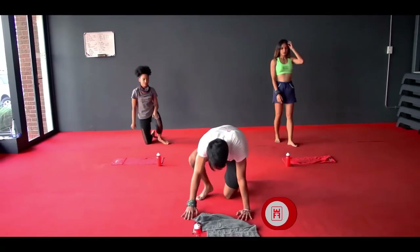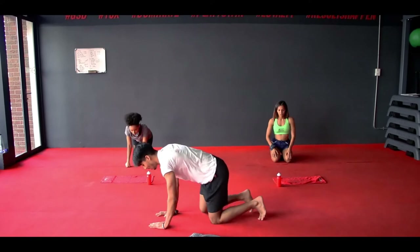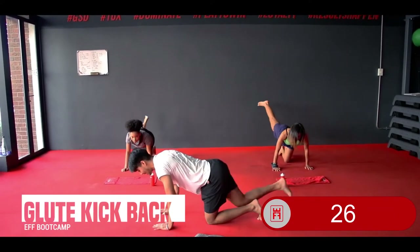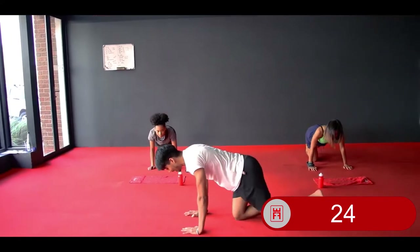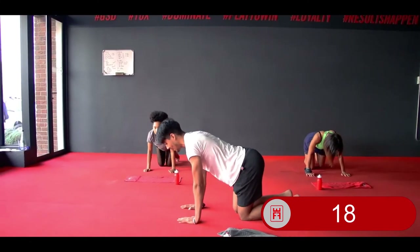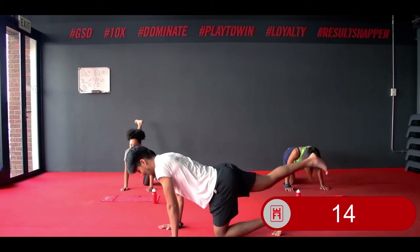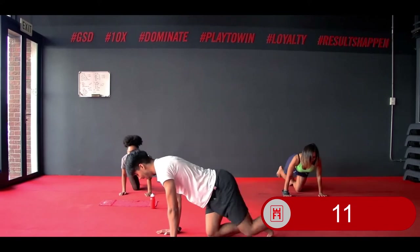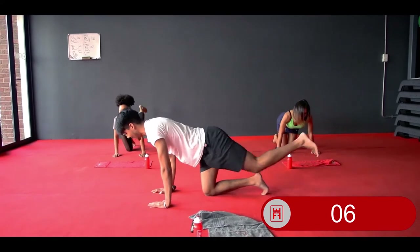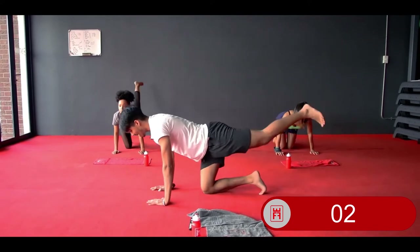Your next one — glute kickbacks. In 3, 2, 1. Kick that leg up to the ceiling, back in, other side, up to the ceiling. Squeeze that glute up to the ceiling — straight leg up to the ceiling. Keep that body weight over your palms. Breathe. 10 more — you want to squeeze that glute as high as you can towards the ceiling. 3, 2, and 1 — relax.